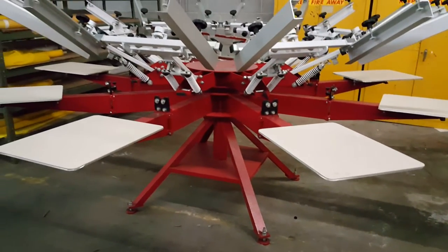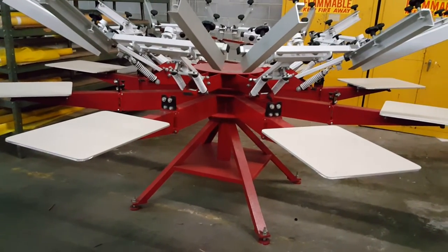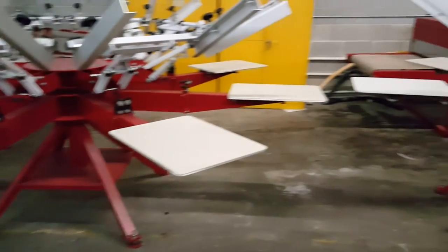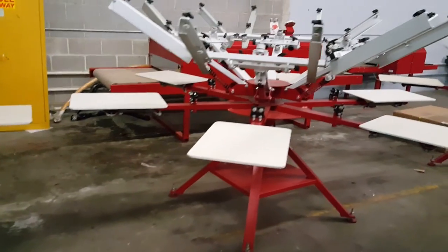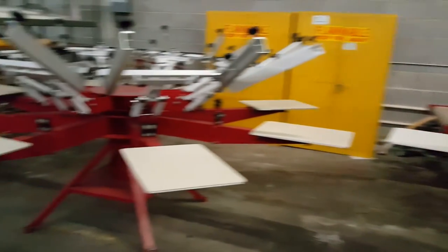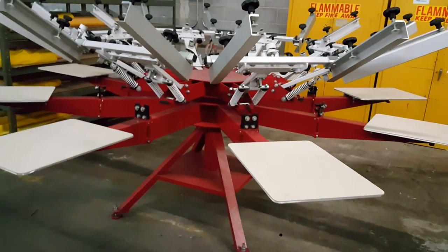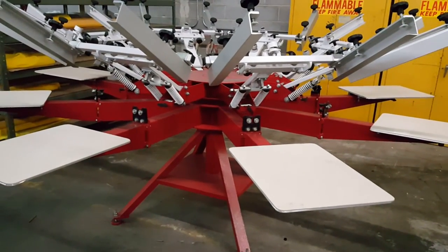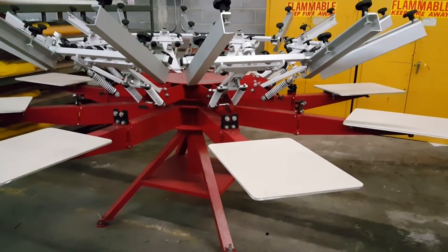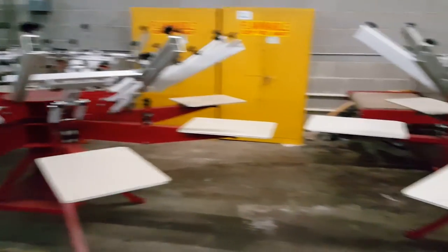Both have the same size base on the six station. In this video we're using the eight color Anatol Thunder press for demonstration purposes because they are sitting side by side. Thanks for watching.